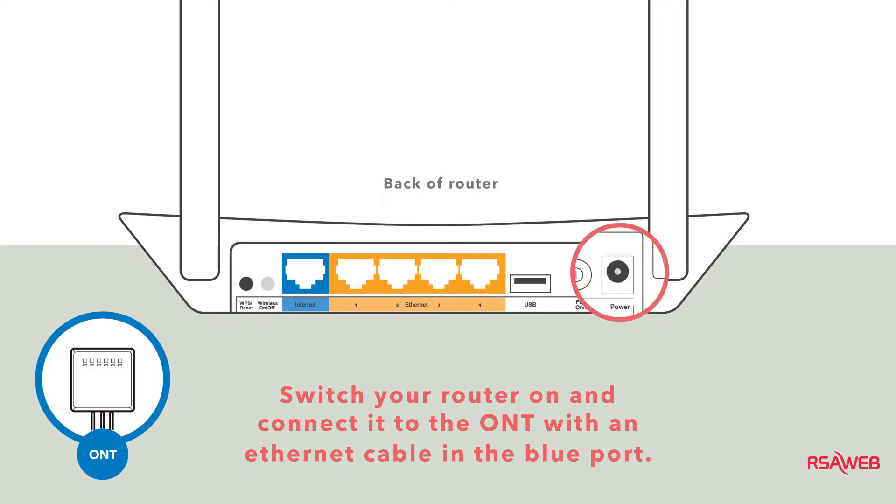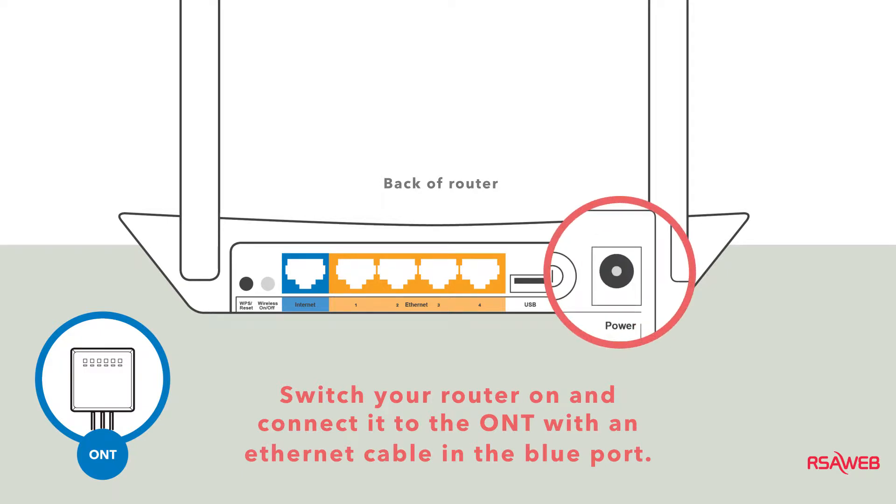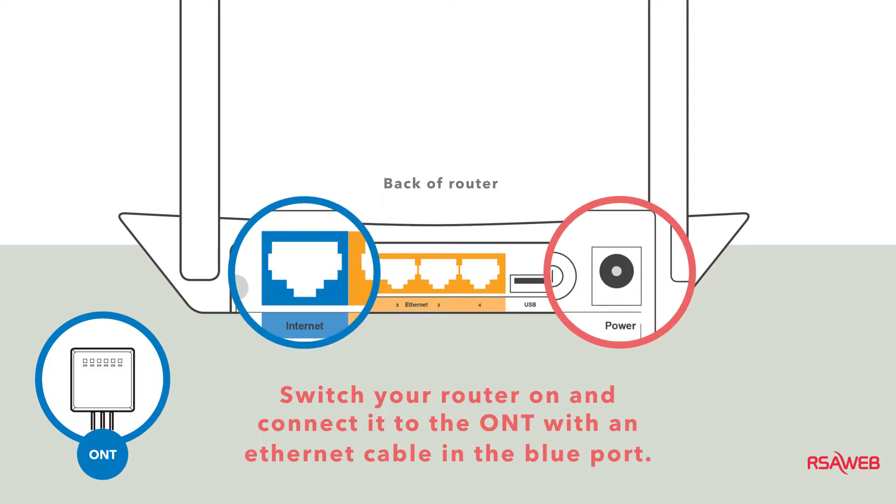First things first, plug your router in and make sure it's switched on. Then connect it to your ONT with the Ethernet cable via the blue port in the back of the router. This will connect you to the internet.